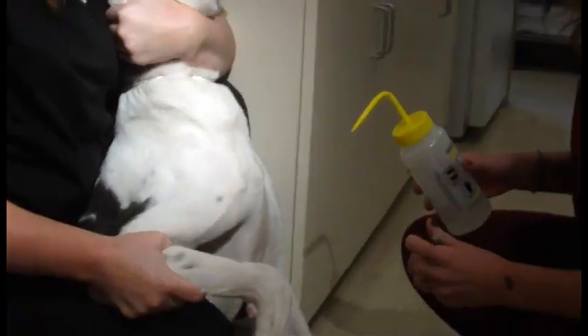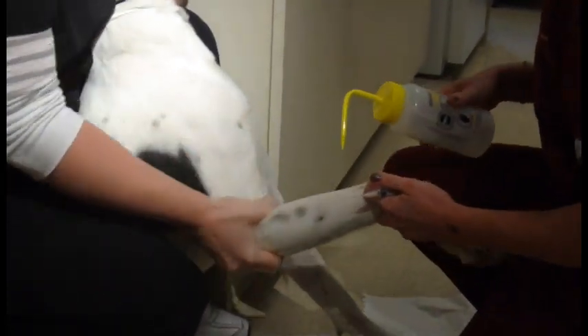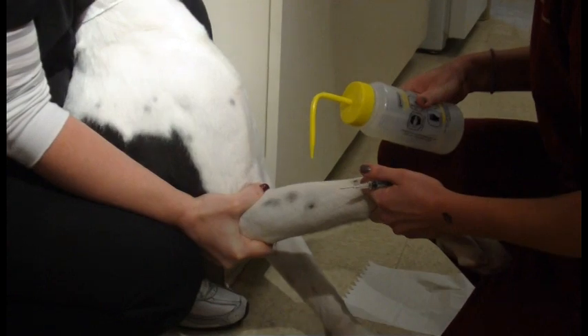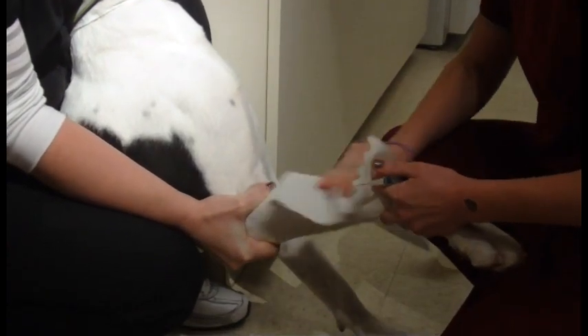What we're going to be doing is performing a cephalic venipuncture on Marmaduke here today. Right now what the students are doing is getting their needle ready and selecting the site they're going to be using. We're putting some alcohol in there to sterilize that area.